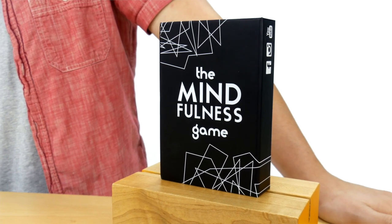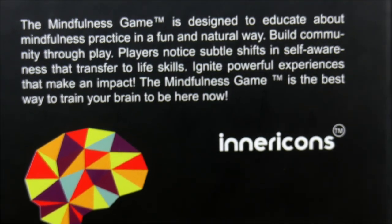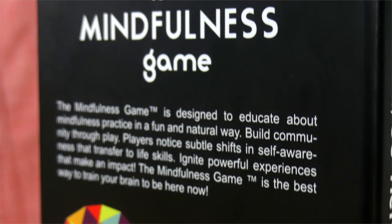The solution to successfully being mindful is here. This is the Mindfulness Game. This Mindfulness Game engages the minds of kids and adults alike. This game provides fun activity cards developed to help